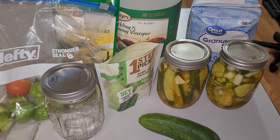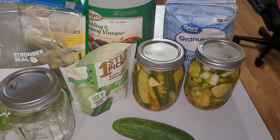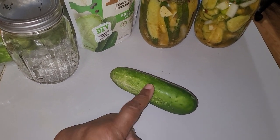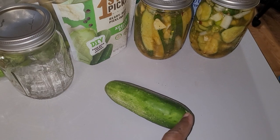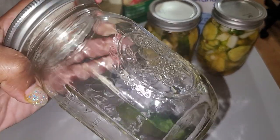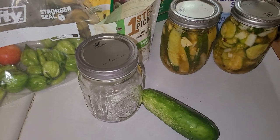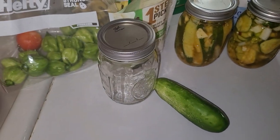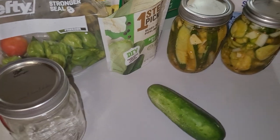First of all, if you're making chips, all you gotta do is cut these up into little slices. Take off the ends and throw those away, then cut it up into slices. The jars I have — you can get these anywhere: Tractor Supply, Walmart, Kroger. Just get yourself a case of mason jars, get a Ball brand case, and you'll be fine.